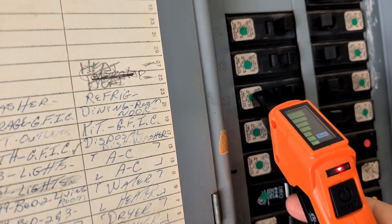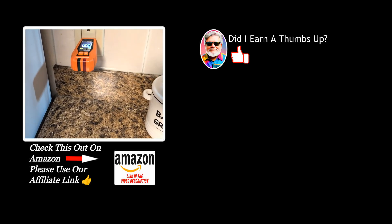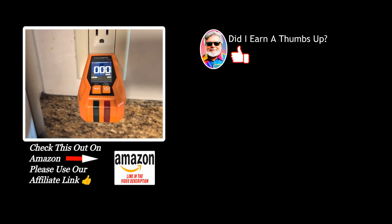Now go ahead and turn off the breaker and check the outlet where I originally plugged in the transmitter. And as you can see, the display now shows zero voltage, which means I've found the correct breaker.